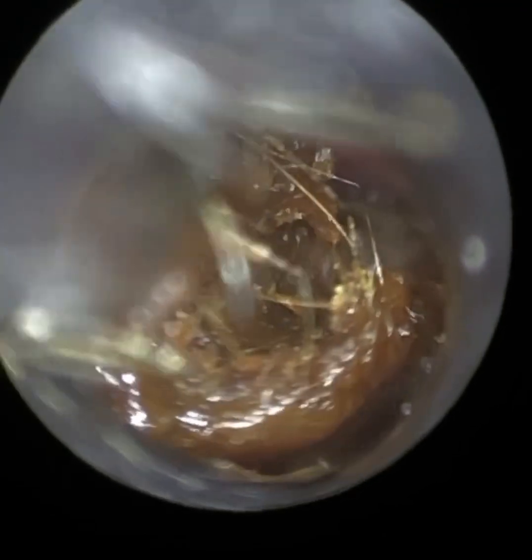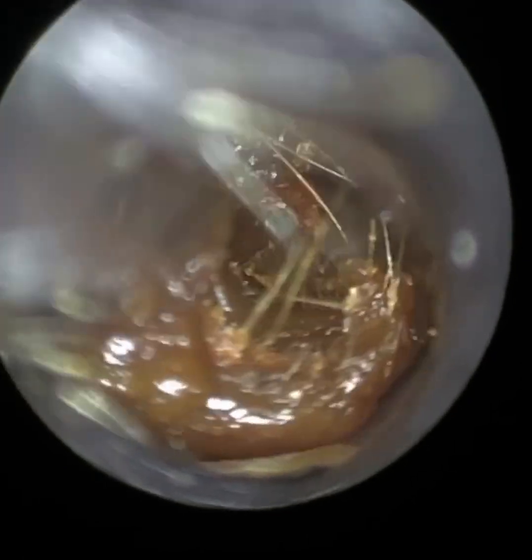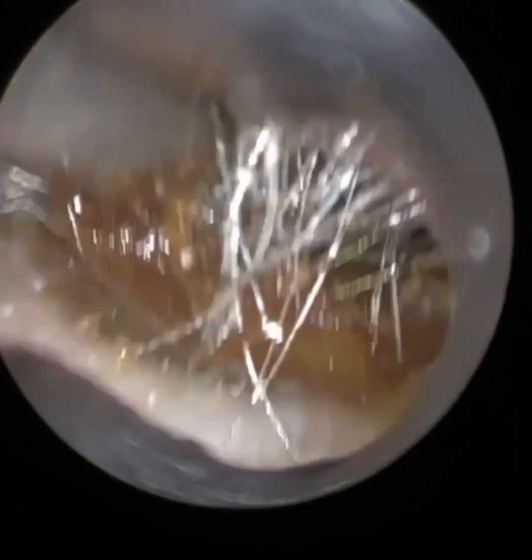I'm just coming away a bit more laterally and I'm just trying to manipulate the wax plug off the posterior canal wall. I'm just giving it a little wriggle just to detach it and slowly now coming away. The ear canal, because it's narrow, has trapped this wax and closed upon itself, but we just managed to tease it through.